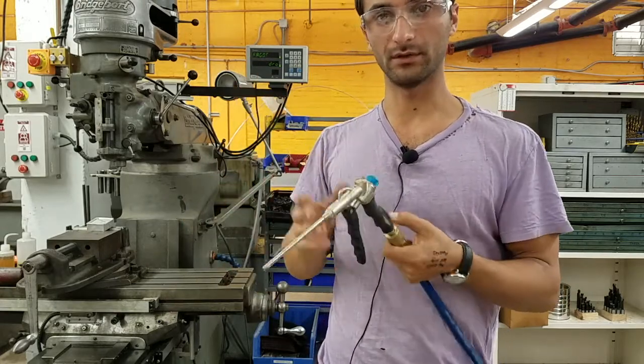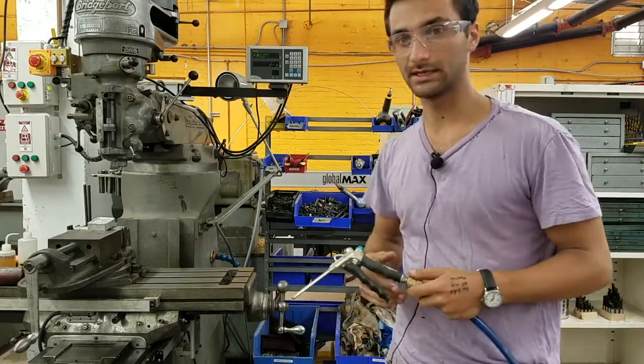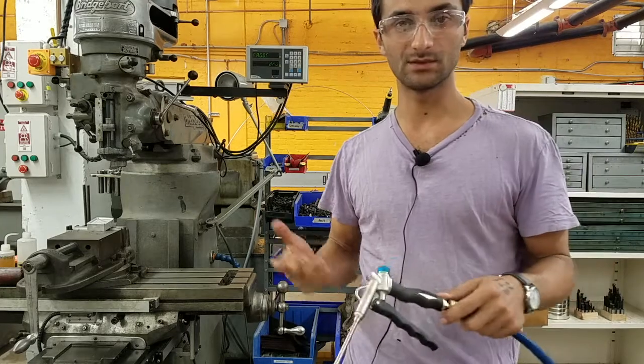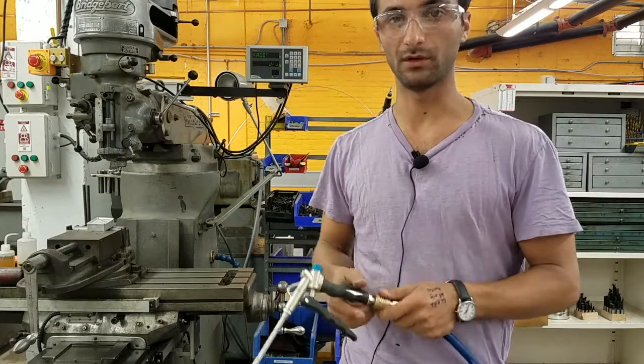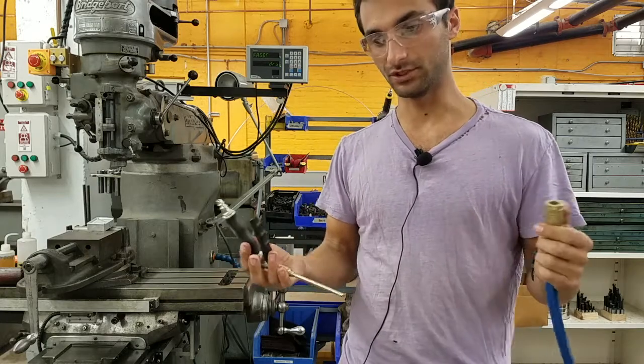The air here is not oiled — it's dry clean air. That means for all these pneumatic tools, every time you use one, at least once a day, you want to put a drop or two of oil into the air inlet right here, so that the machine stays oiled.